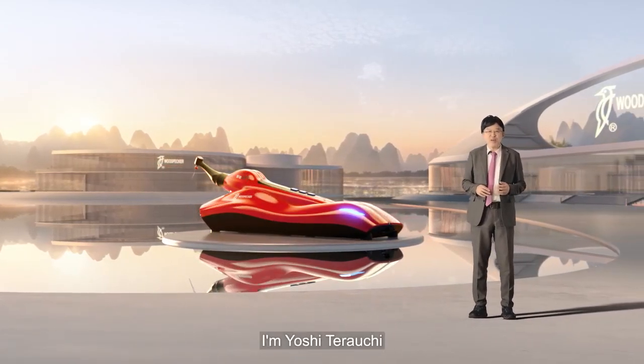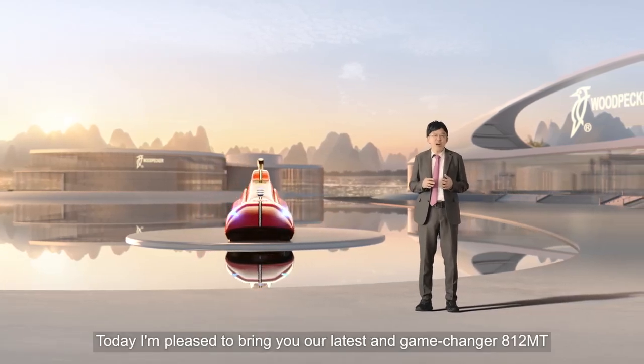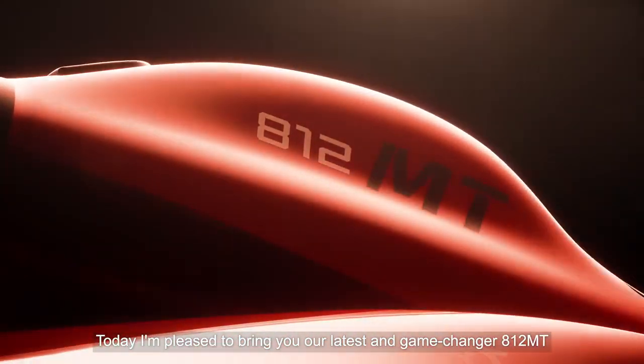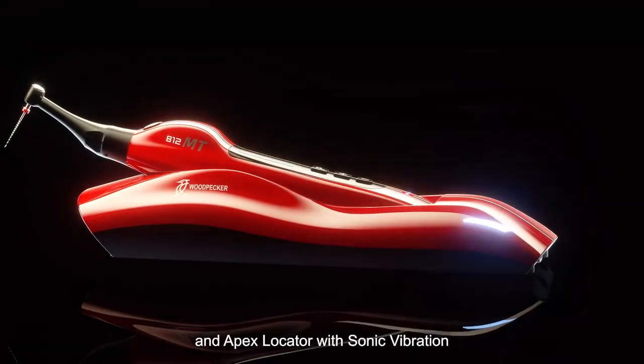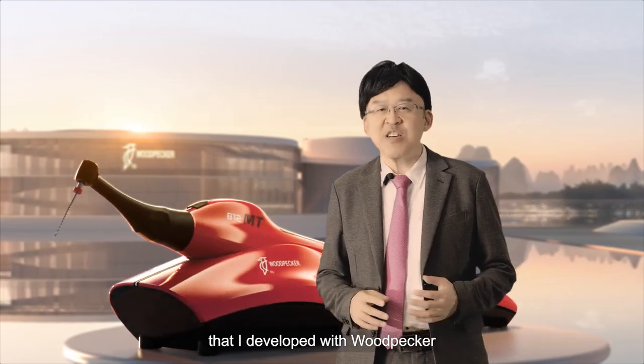Dear friends, I'm Yoshi Terauchi. Today, I'm pleased to bring you our latest and game-changer 812 MT — the worldwide unique endo motor and apex locator with sonic vibration that I developed with Utpeka.